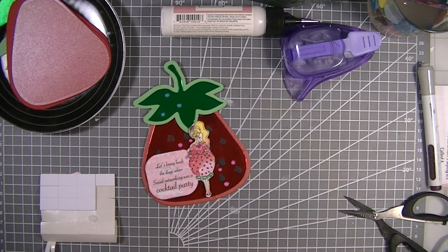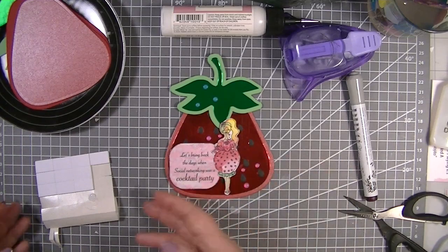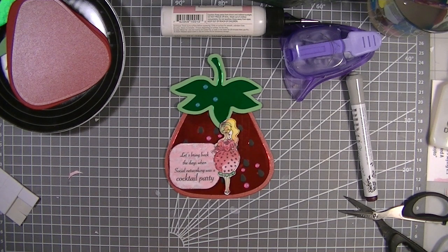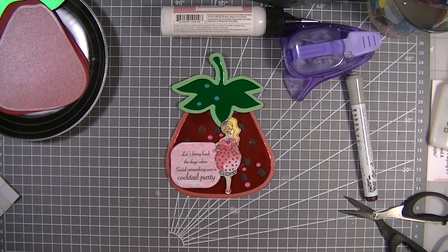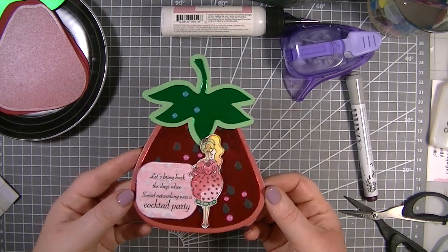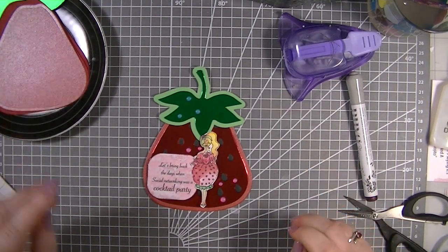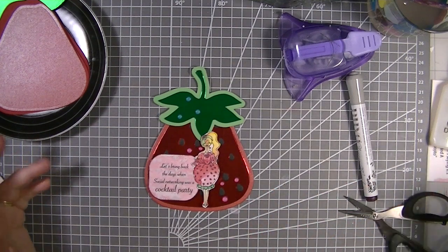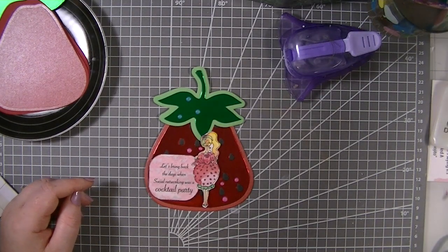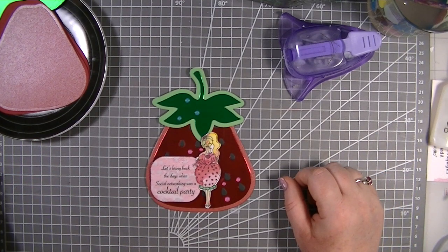So there we go - that is my card for today, guys! I hope you've enjoyed it. I've absolutely loved making it - I love the fact that it's a strawberry and it goes perfectly with this set. In the description box below I'll leave a code for you as well as a link to where you can buy this digi stamp set. Do take advantage of the fact that they are half price. Thank you so much for being with me - I hope you're all well and enjoying this gorgeous weather. Thank you for watching and hopefully I'll see you in my next video very soon. Until then, happy crafting, bye!